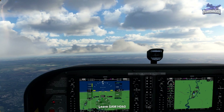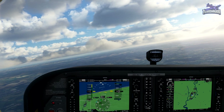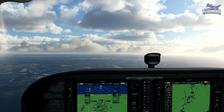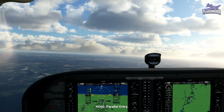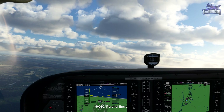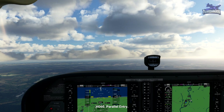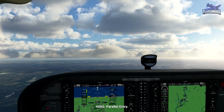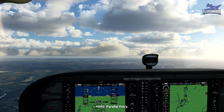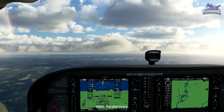This time leave Southampton on a heading of 060. We'll sync our heading. We're flying away from Southampton heading 060 to set us up for our third and final type of entry: the parallel entry. If arriving from the top right of the inbound course, we fly to the beacon as usual, then turn left to parallel the outbound leg for one minute. After one minute, we turn left again towards the inbound course, which we will overshoot and intercept from the other side.